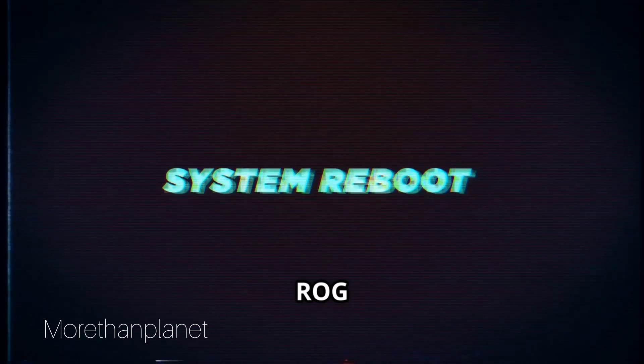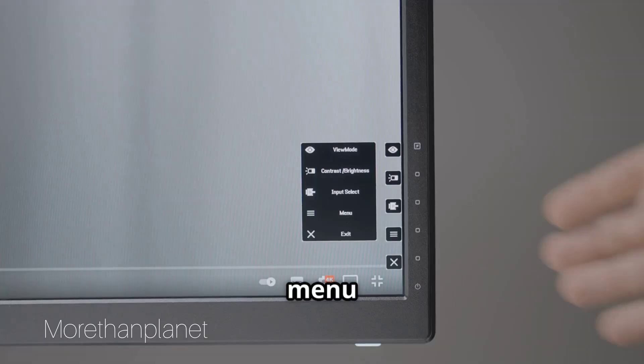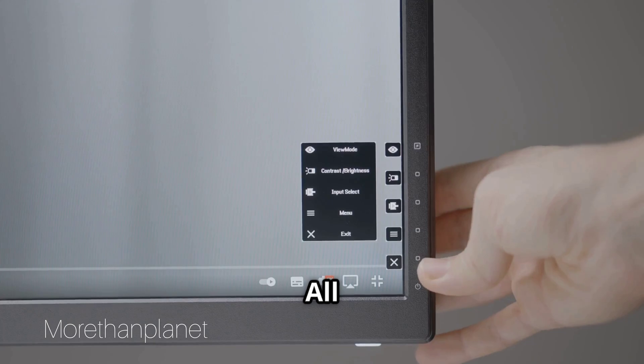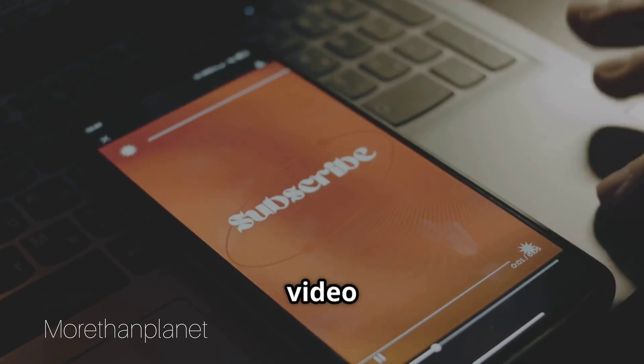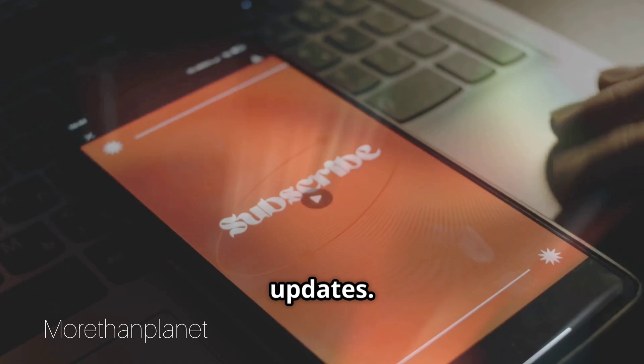Enjoy your updated ASUS ROG Strix XG27UCS monitor. If you found this video helpful, don't forget to subscribe to our channel for more tutorials and updates. Thanks for watching!